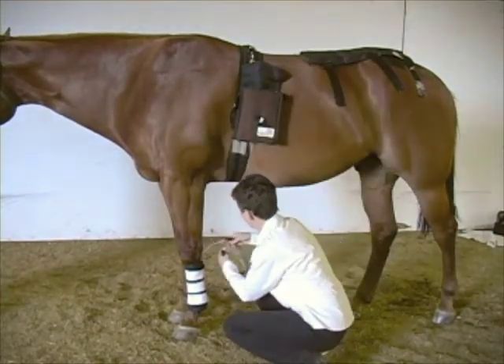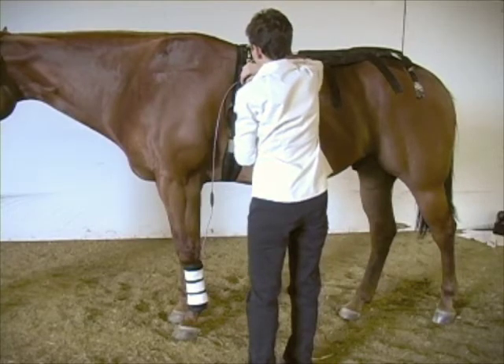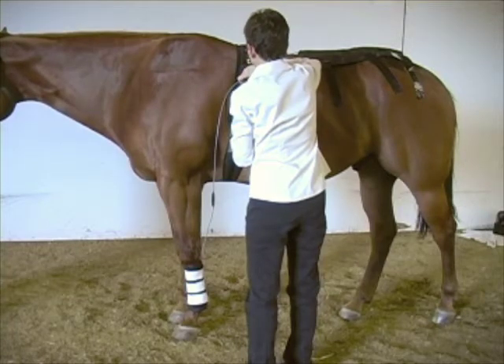Attach the cable first to the leg pad and then attach the cable to the system. Set the time and amplitude. A typical treatment time is 20 minutes for each leg. It is advisable to treat both legs even if only one leg is injured.